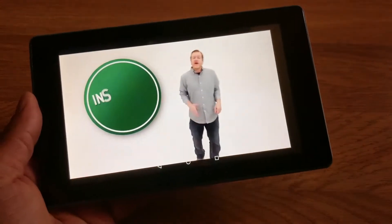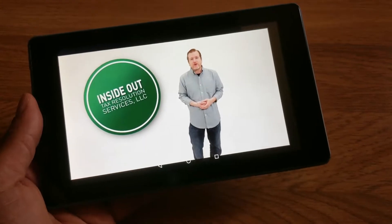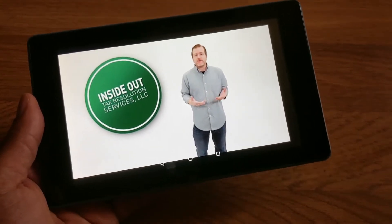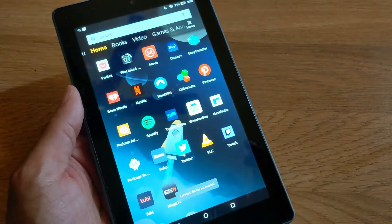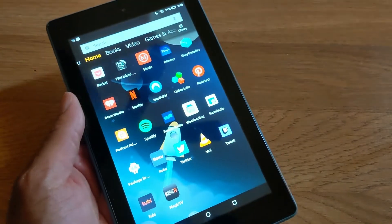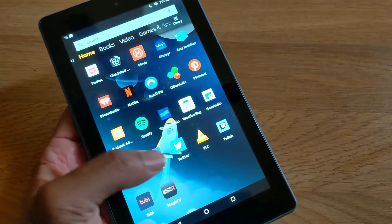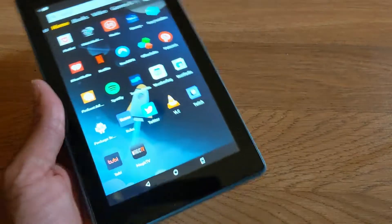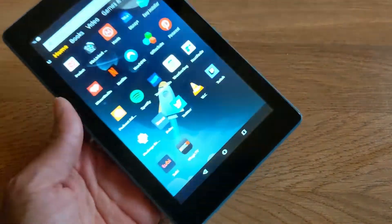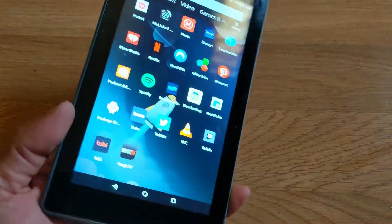Hey guys, I have live local TV on my $25 Fire Tablet HD — wait, there's more. This is a subscriber request video — shout out to my boy Dane from No Daily Life, he requested this video so I'm doing it for him.